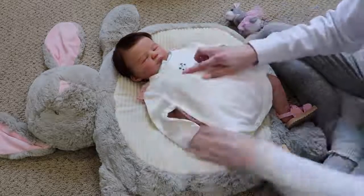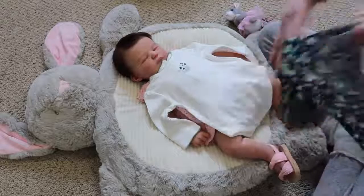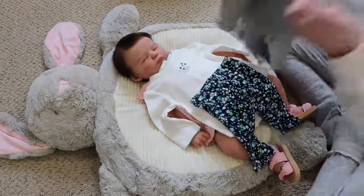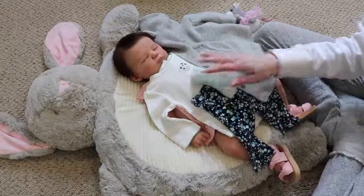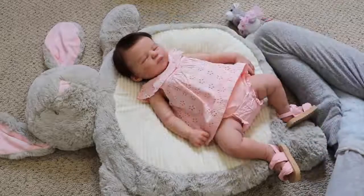This onesie with a little swan and these matching pants are from Janie and Jack. Super cute. And then this gray sweater is from Baby Gap, and then we have just some socks, a hair bow, and a Ryan and Rose pacifier. So that's what we're going to change her into.